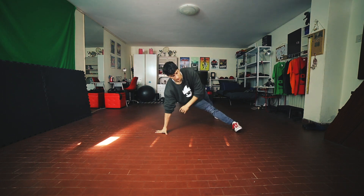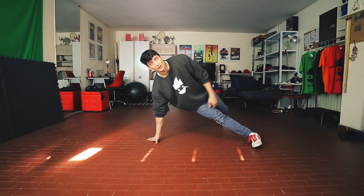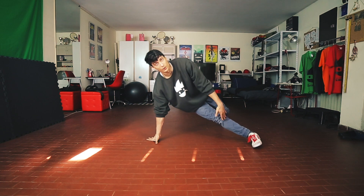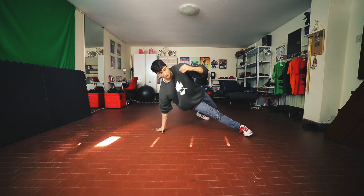Now instead of going to a hook again like the 6 step, from this position we are just gonna move the left leg forward in front of the right leg. So from here, step number four, five.